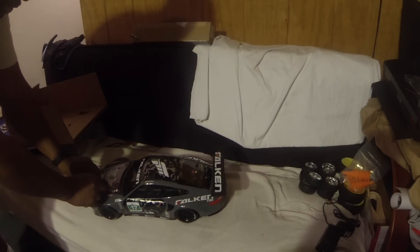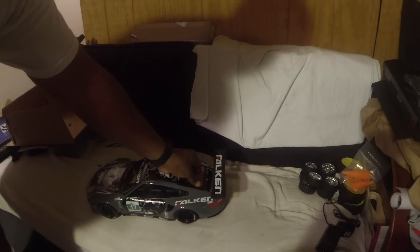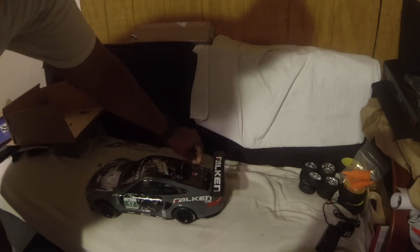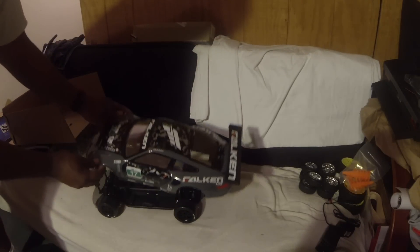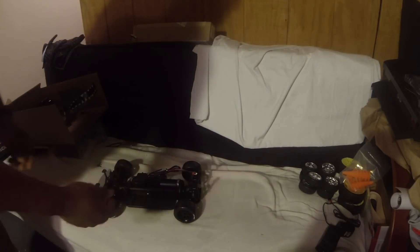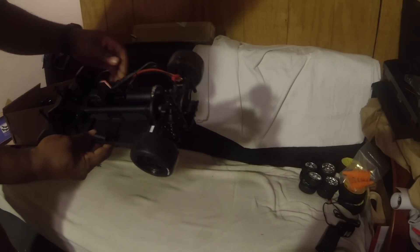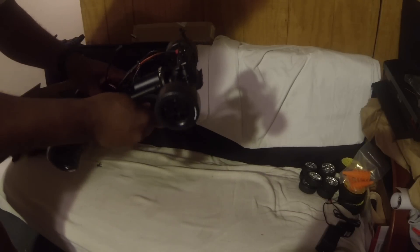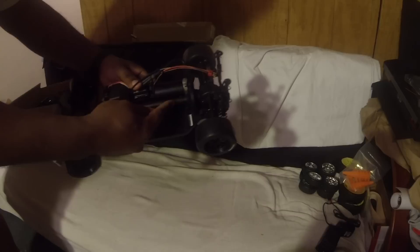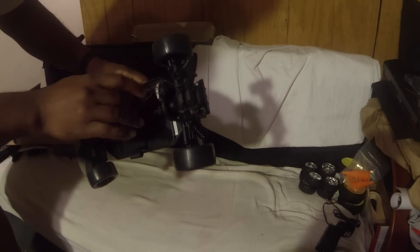Now, we've heard comments - it's all plastic chassis, blah blah blah. Listen, you get what you pay for. But as many real RC enthusiasts know, we don't drive our cars as they come out the box anyway - we modify, we change things up. So I will be making changes. But it's pretty thick plastic chassis. The drivetrain is enclosed, so you can't touch it unless you unscrew it - same with the gears.